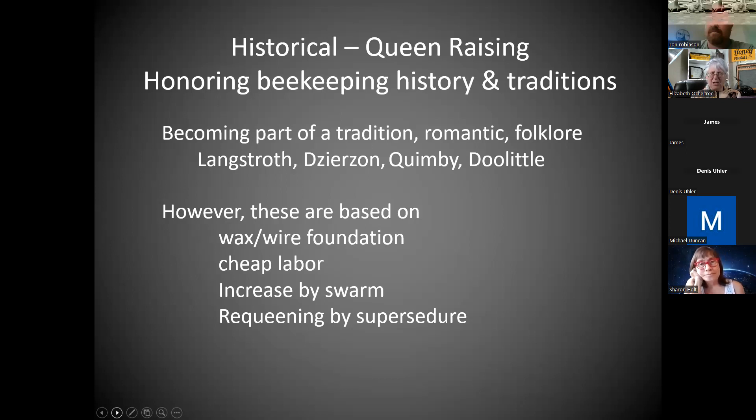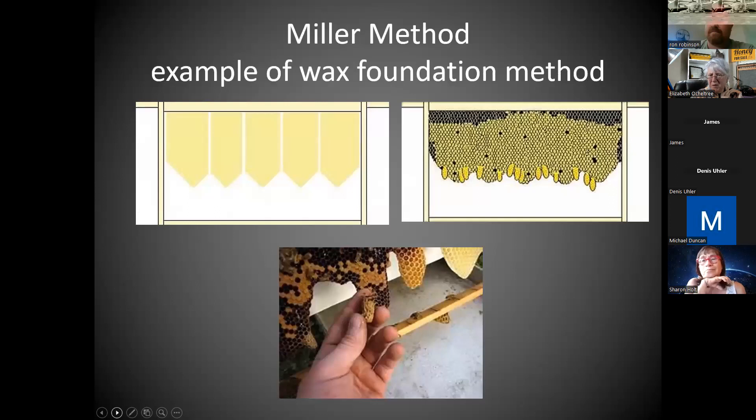We're working almost exclusively in plastic now, and beginners and small-scale beekeepers are working in plastic too. That cutout is just not possible — you try to scrape that queen cell off and you're going to destroy it. And those older methods were written for unlimited time and cheap labor on farms. Sometimes they're using swarm cells, waiting for them and increasing that way, or waiting for queens to requeen themselves by supersedure. That may not be something you want to do now. The Miller method is an example.